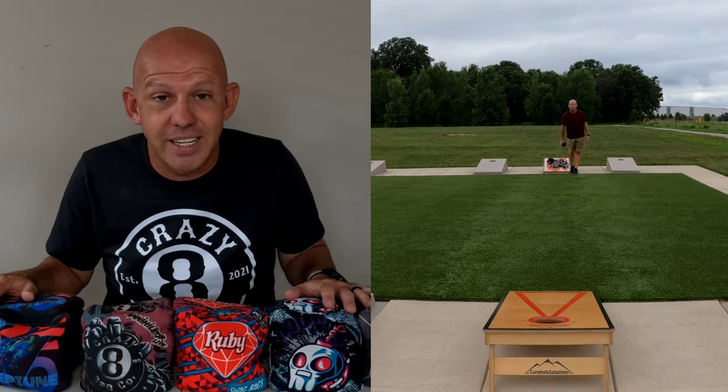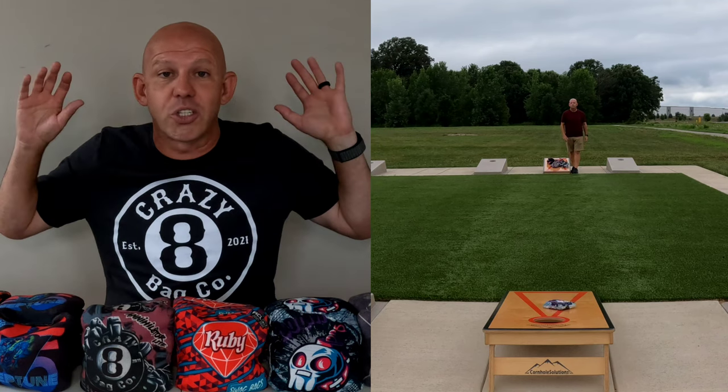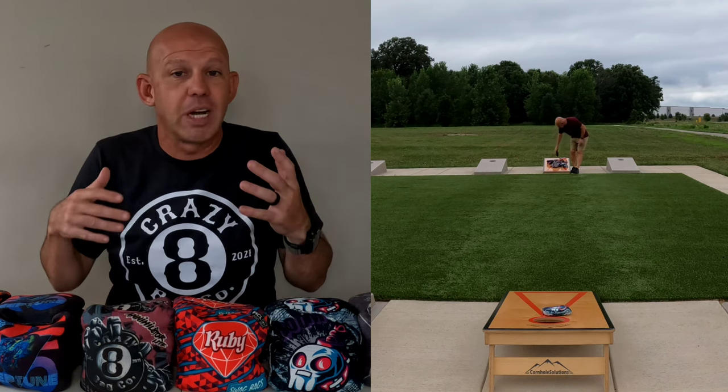The first thing that I do or I like to do is I just throw them all. I grab four, five, six sets of bags, set up some boards, and just start throwing them. I'm not always worried about putting them in the hole. Sometimes I want to set up situational, sometimes I don't. But there are different ways to do it.